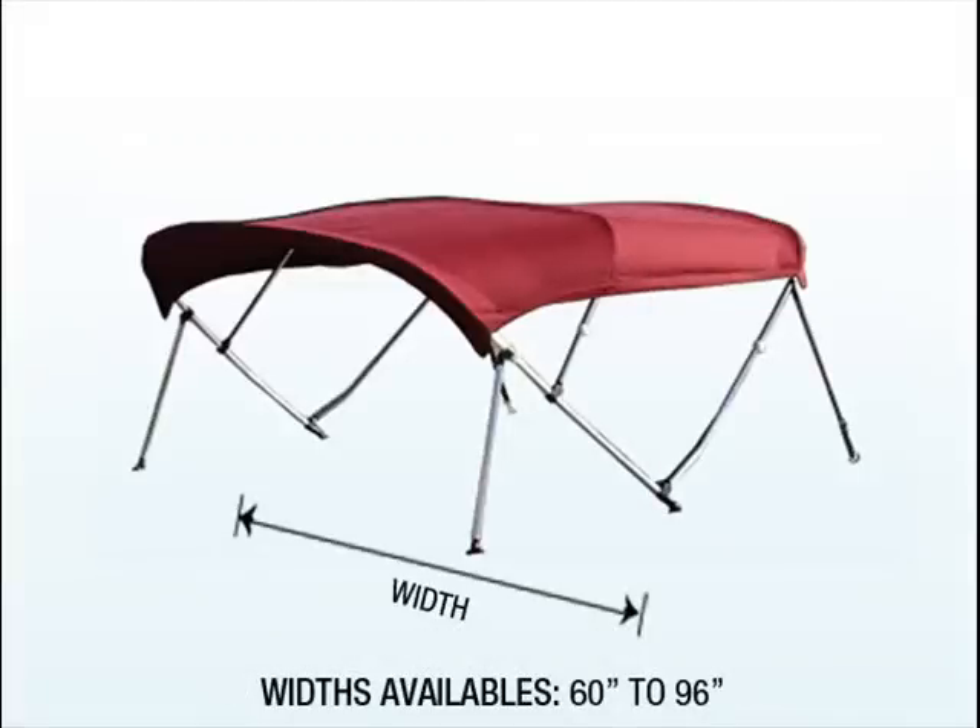Width: determine the pivotal mounting spots on each side of the boat where the top mounts will be installed. Measure the distance between these points to determine the width of the top you need.